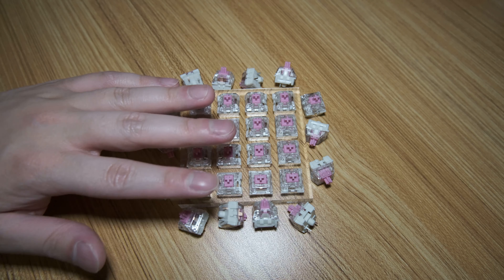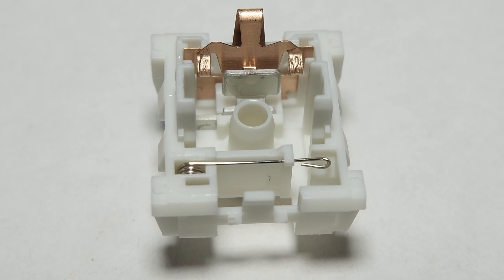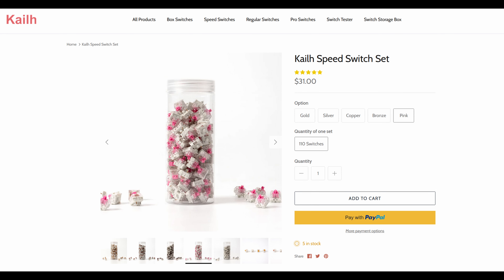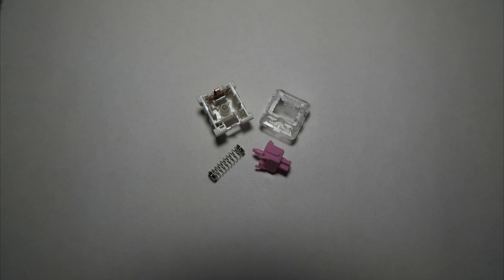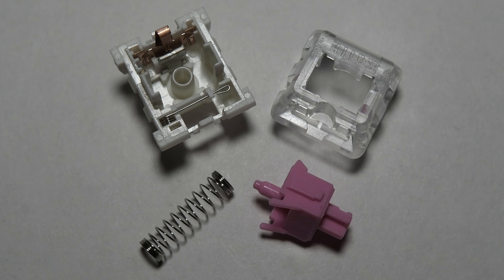Now, I previously looked at the Kailh Speed Gold. However, the Speed Pink uses a click bar instead of a click jacket, as you can see here. The Speed Pink isn't part of Kailh's new Super Speed lineup — instead, the Super Speed Bronze is the only clicky switch in that lineup. Pricing-wise, these are $31 for 110 switches on Kailh's website, placing these in the budget range. This is what they look like when disassembled — feel free to pause the video. Now let's move on to the switch characteristics.